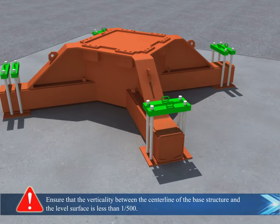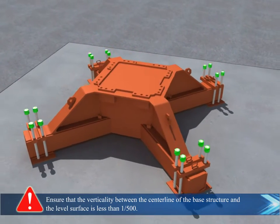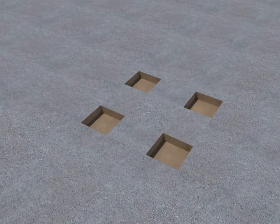Ensure that the verticality between the center line of the base structure and the level surface is less than 1 to 500. Installation of securing weight base structure.